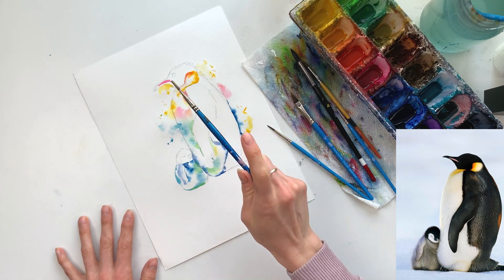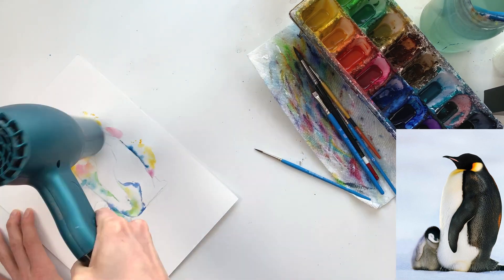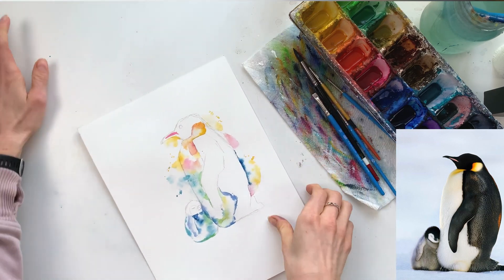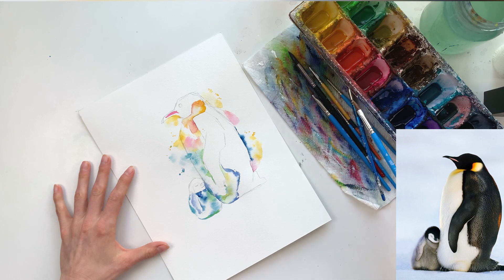I'm adding more splatters so that some will blend in and some won't. I like to use a hair dryer to quickly dry certain parts so I can keep working. Feel free to pause and let your painting dry.